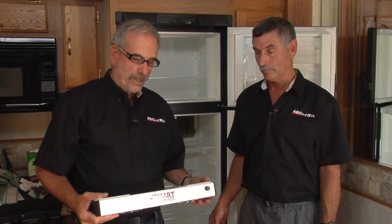You've got to keep in mind that there's only so much differential between the ambient temperature and the inside box temperature, and we want to make sure we get the best performance out of it. Here's a product that just came on the market called the Fridge Fix, made by Smart RV Products. This thing really does a job of circulating the air.